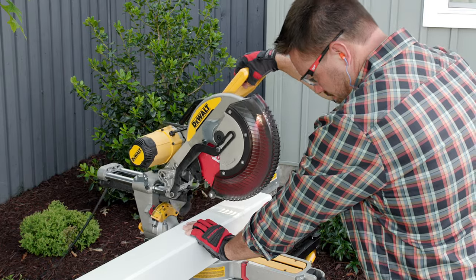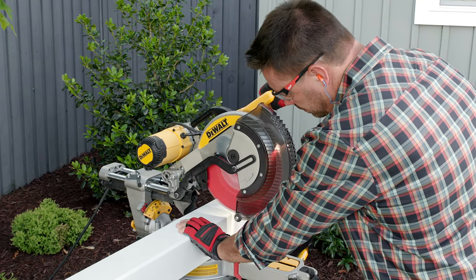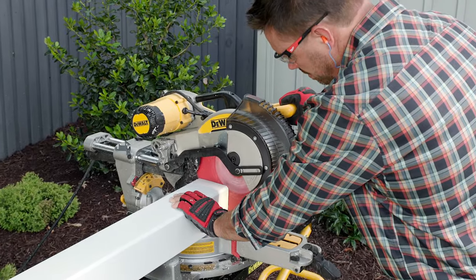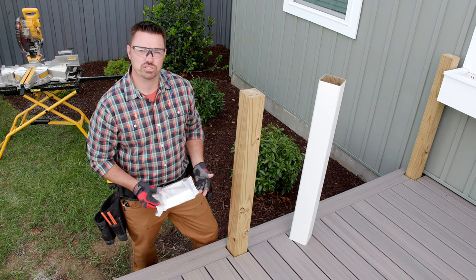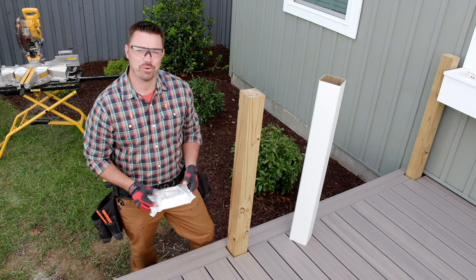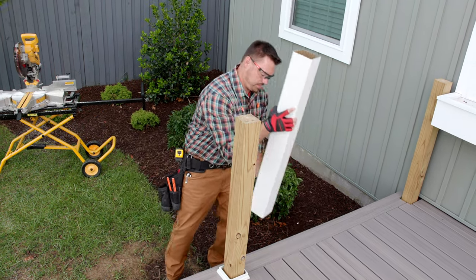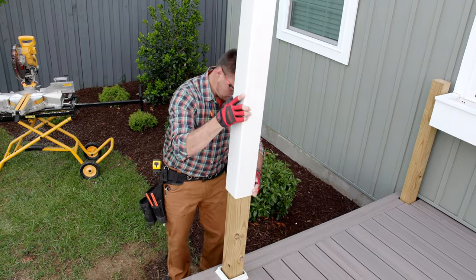We'll install the stair rail posts and railing shortly — those posts will be a little longer. For this cut, the miter saw produces the cleanest cut. The next step is to install the post skirts and post sleeves in that order. If you put on the skirt second, you might scuff the post sleeve as you slide the skirt over the sleeve.